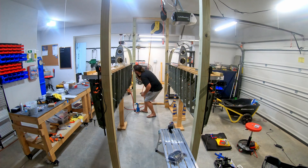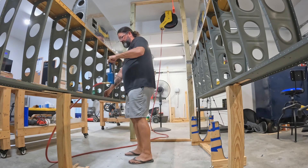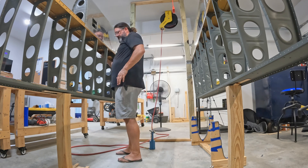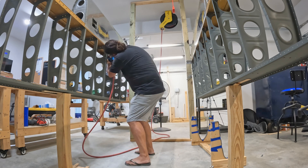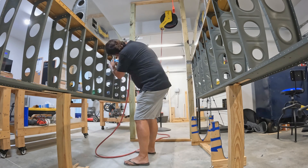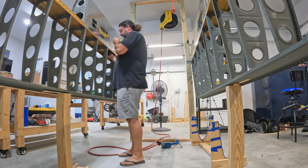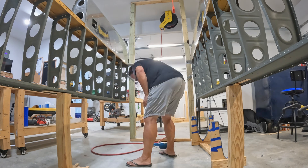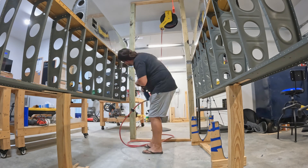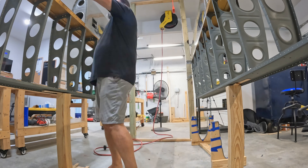If you have a rivet buddy or bucking buddy to work with that you trust, you can do these with solid rivets. You can't really do solid rivets here by yourself — my arms certainly aren't long enough to reach all the way into the middle of that wing. Going back to a previous episode: I contacted Vans after looking at Vans Air Force and seeing that many people had used LP4 rivets here. Vans said yep, LP4 rivets are approved for this particular application — but the recommendation was that if you could do solid rivets on the inboard and outboard most ribs, that would be even better. That's what I did in episode 99.